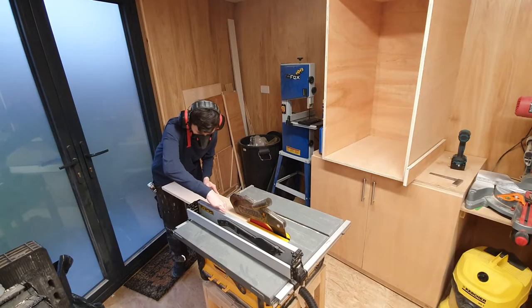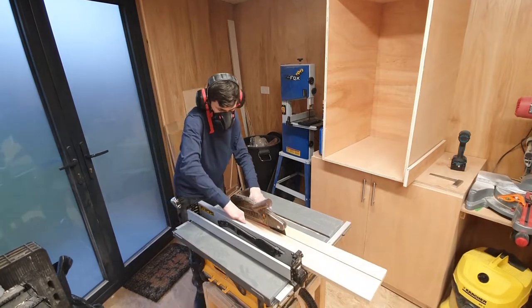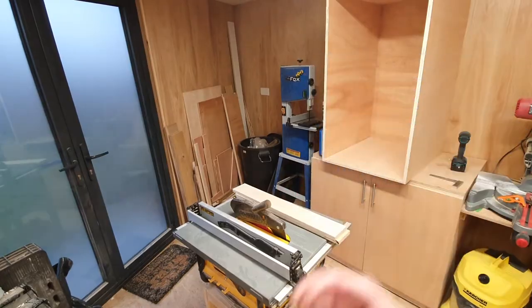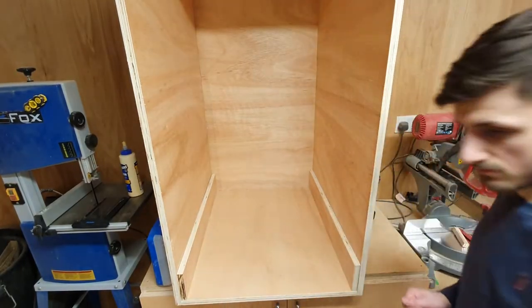To make the base for the shelf that the 3D printer will sit on, I just cut some little runners. This will prop the shelf up and give me some space underneath for some electronics. I just stuck some glue on the back of these and pinned them — they're never going to have to come off and I just wanted them to be secure.